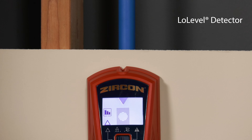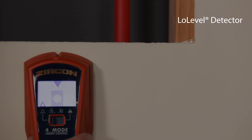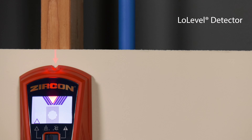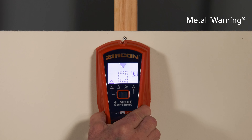When scanning over low or weak signal objects such as plastic water pipes, plastic sewer drains, or studs deeper than three-quarters of an inch in TC mode, the low-level indicator may appear. When compared to stud signals, the low-level indicator may help differentiate studs from false-positive stud indications. If you do not receive any stud indications, the tool may be passing over metal embedded in the wood stud, like a screw or protector plate — in that case, a metal warning indicator will appear.